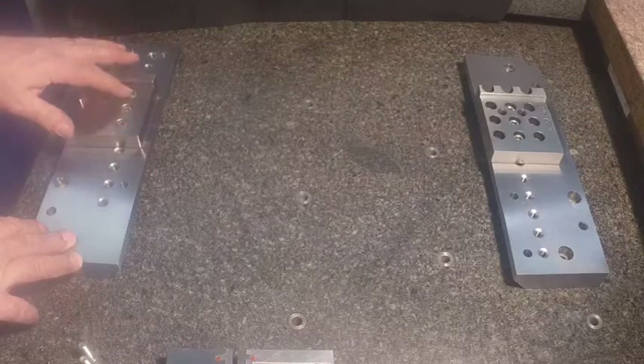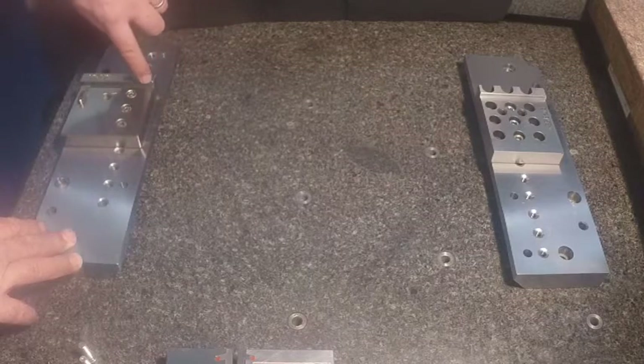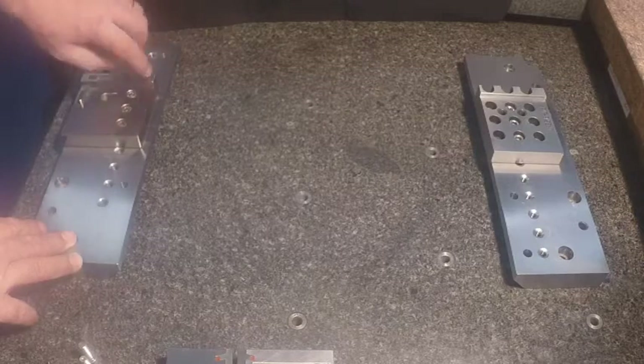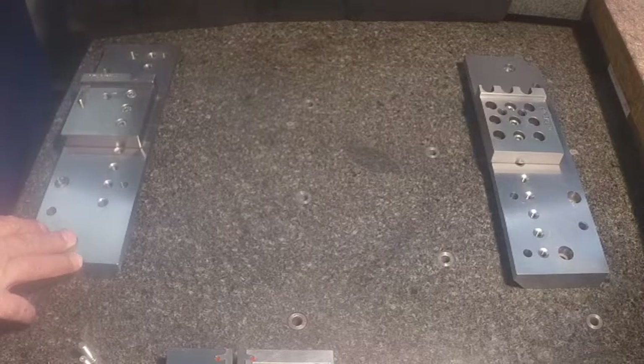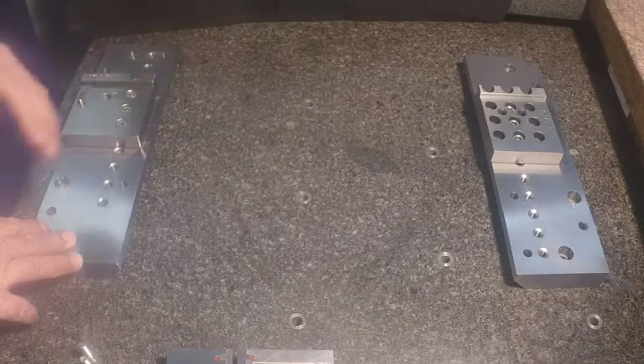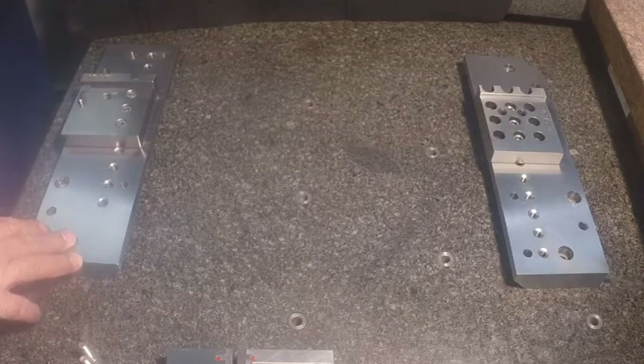When you first start to fasten it down, what you're going to do is indicate your main alignment edge — reference that true. This way if you're using fixturing between a few machines, that initial referencing from machine to machine will give you consistency on your fixtures.